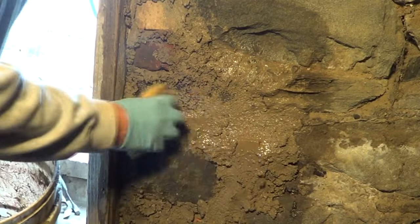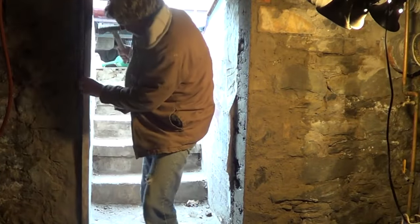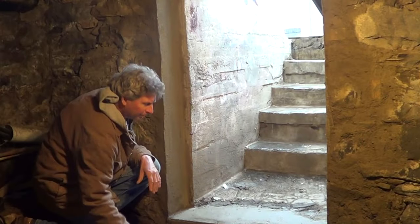With the sponge. It looks like the rest of the old foundation. You take the forms off and you're done. So there are a lot of different things I use it for.